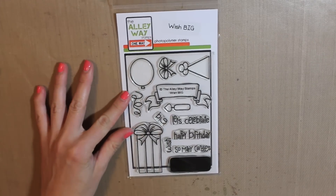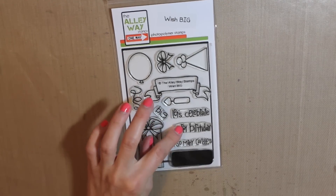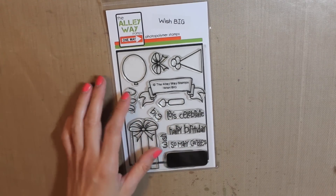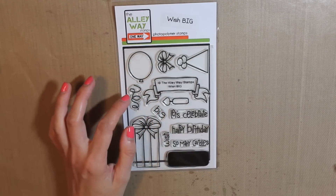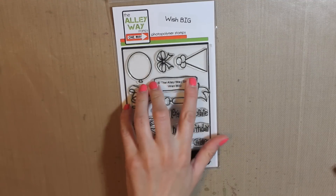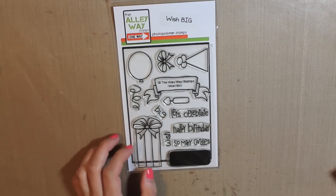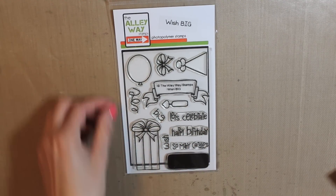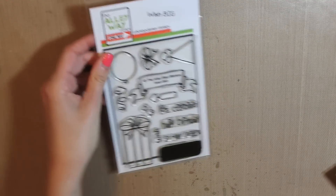Next up I have a couple of stamp sets. First up is Wish Big from Alleyway Stamps. I love the Happy Birthday sentiment, and there's 'Let's Celebrate,' 'So Many Candles,' and I also really love this banner. It doesn't have to just be for birthday cards — you can use different sentiments from different stamp sets. I also like the present and the balloon. It's just a really versatile set you can use for birthdays since everybody celebrates birthdays.